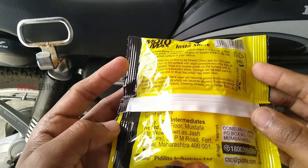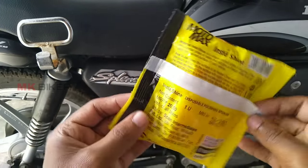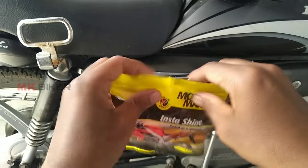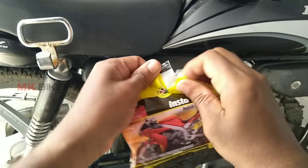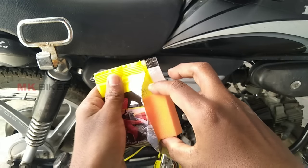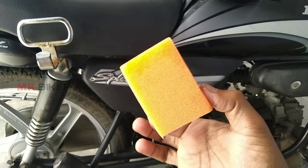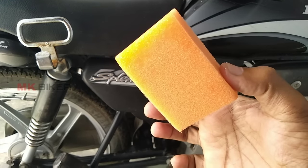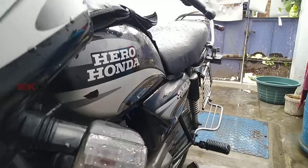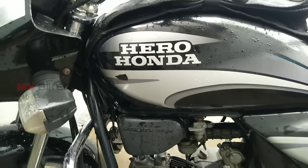This is an easy product for you to buy — just 20 rupees. If you apply it, it lasts for a maximum of 2 weeks to 1 month. You can also buy a sponge for it, and after a full water wash you can apply it.